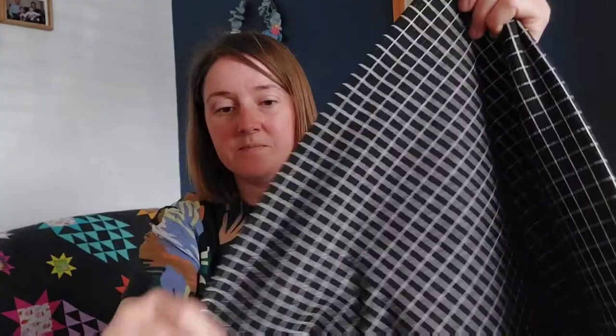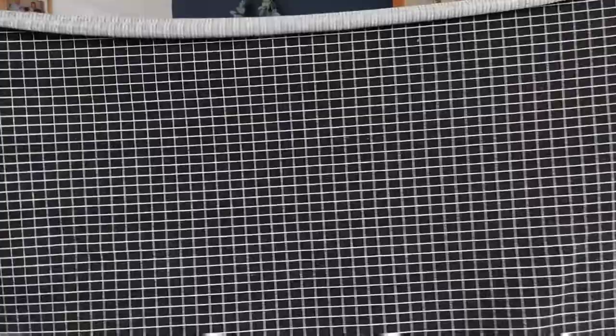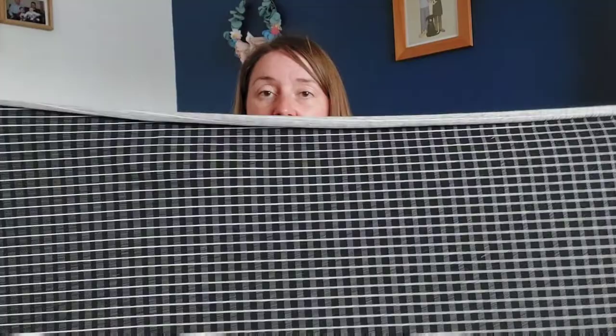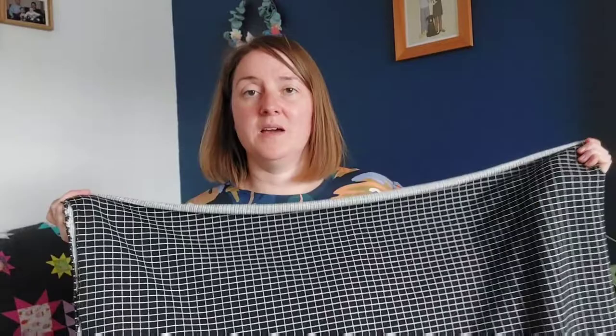The last fabric is a yarn-dyed cotton jersey called Grid Space — 95% cotton, 5% elastane, and it's a really wide fabric at 275 centimeters wide. I only got a meter but it's wide enough to make a t-shirt. I'm not sure which yet — maybe the Union Street Tee by Hey June Handmade, which is my favorite t-shirt pattern, or a boxy tee like the Tilly and the Buttons Nora.